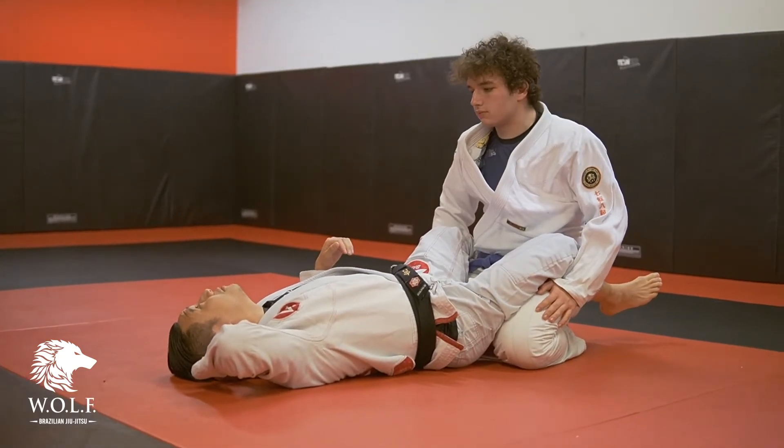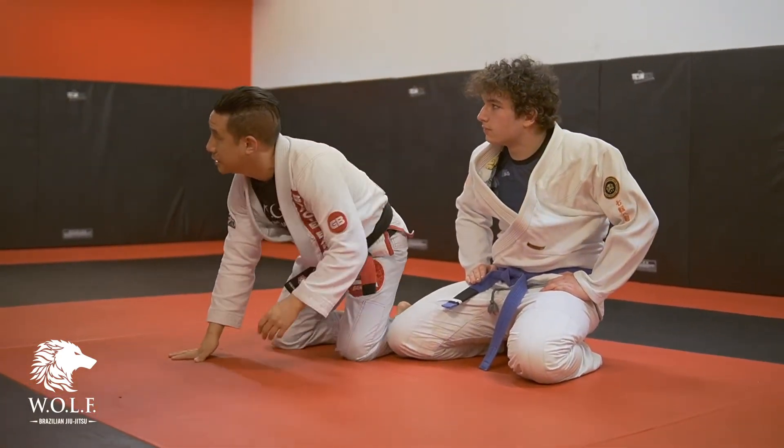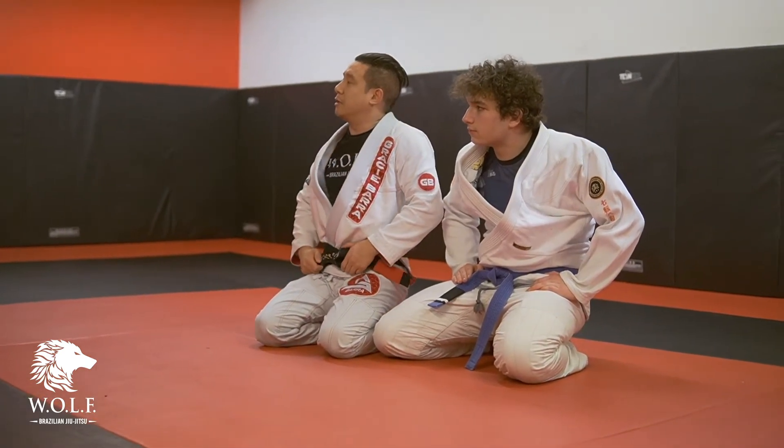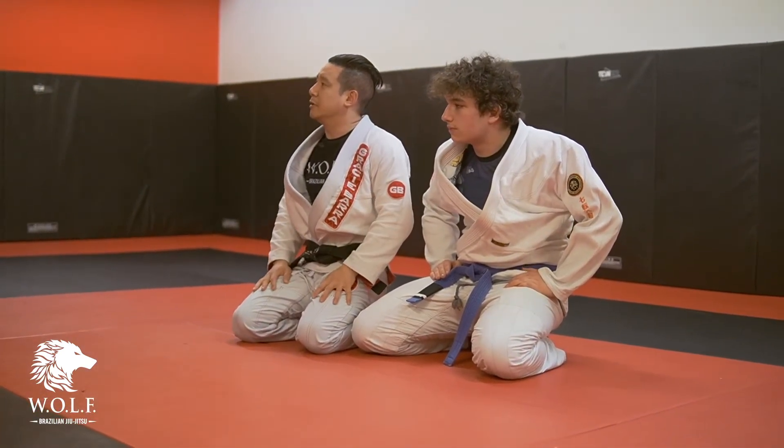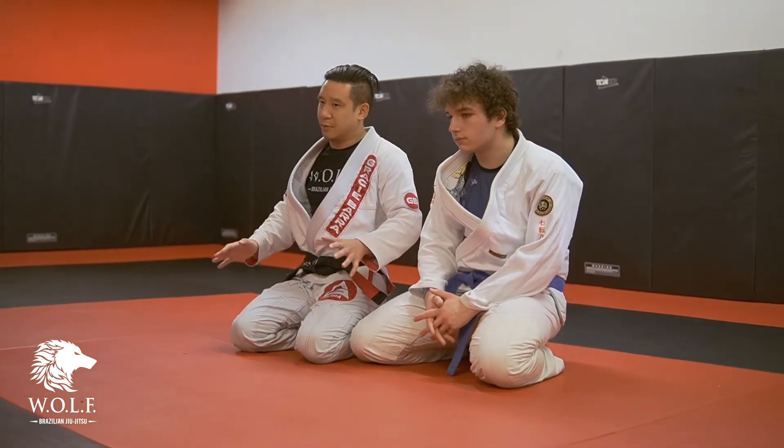Look at that. Where are you getting choked out? On this side of your head? It's an arm bar — just an arm bar. Look at that. Give it one, two, three.